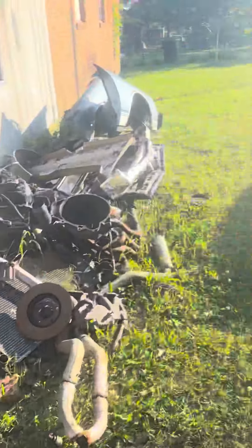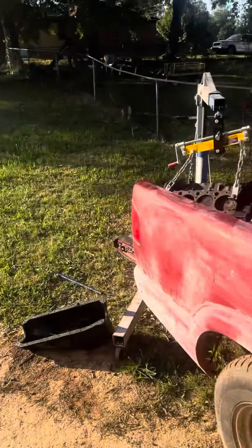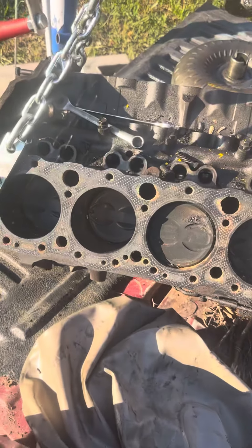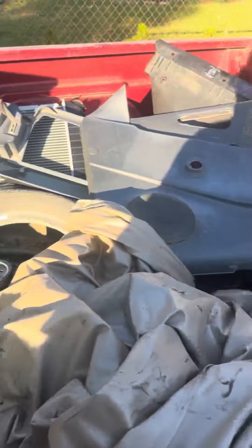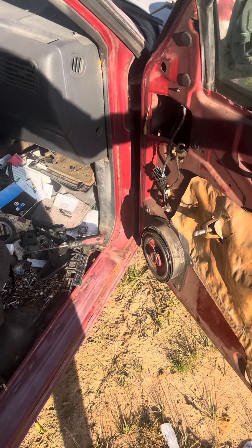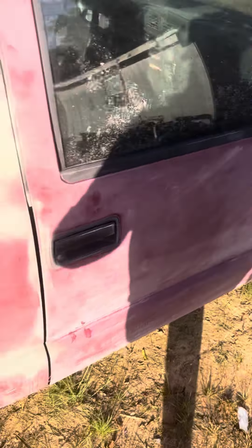We're gonna have that thing right for the bucket. The 305 is the old donor motor out of the S10, the original motor. I'm gonna continue breaking it down, get a transmission for it. Got one door panel off, still gotta take the other side off, and we'll get some sandpaper on these door jams.